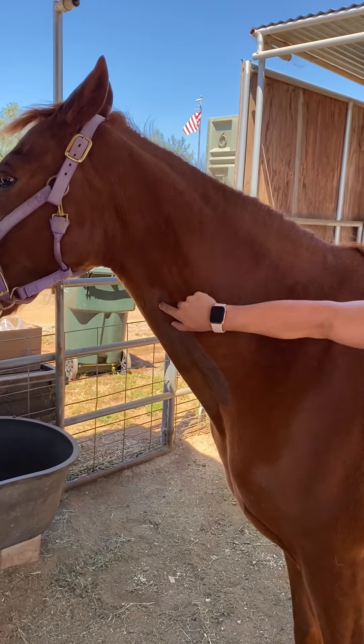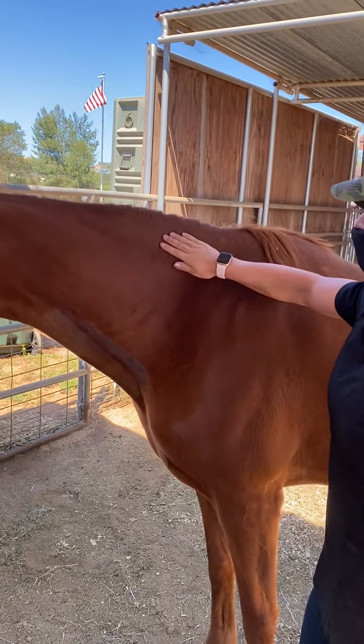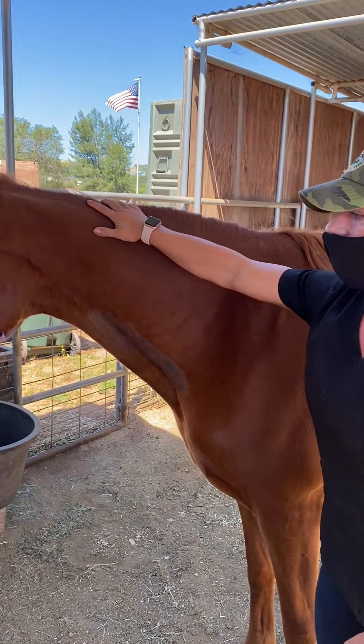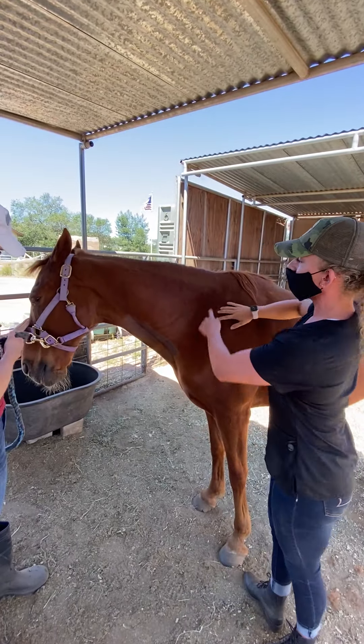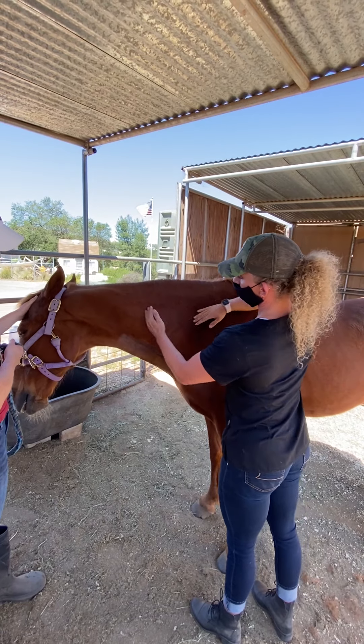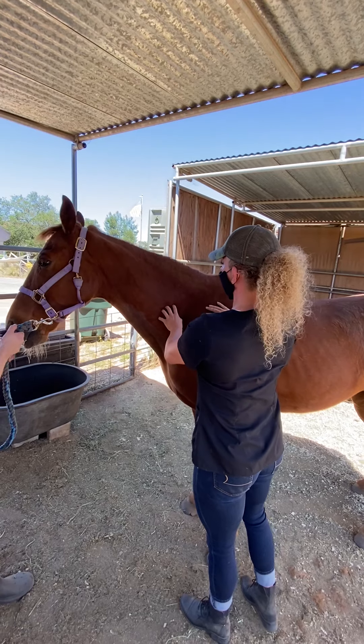Down along the bottom portion is going to be the cervical spine, so we don't want to poke there. Up along the top is the nuchal ligament, which basically makes sure that he can hold his head up, so we do not want to poke there either. You envision kind of a big triangle right here, and all in here is good muscle — you can palpate and feel that there's a nice big muscle area there.